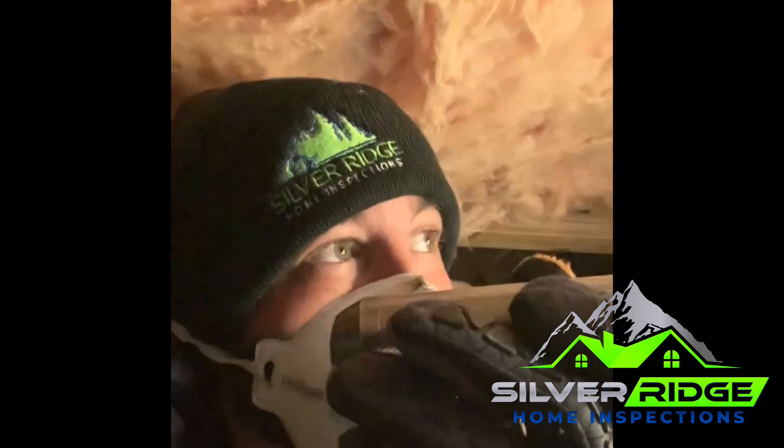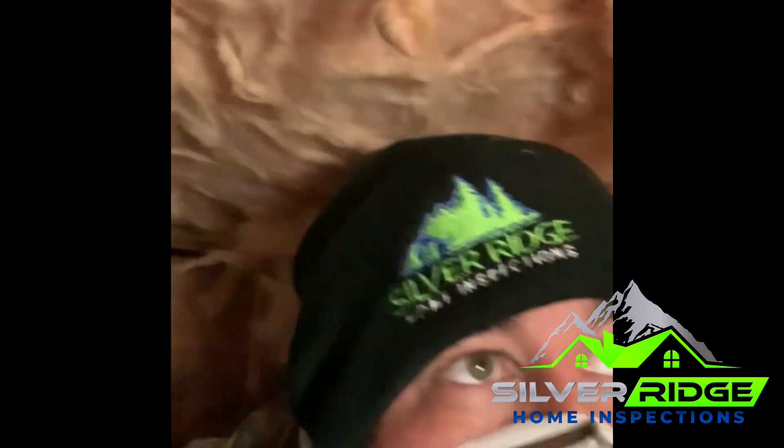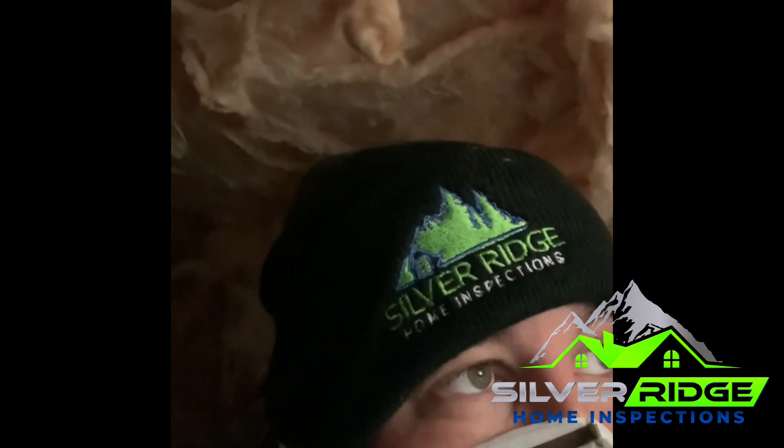Hey guys, Jason here with Silver Ridge Home Inspections. I wanted to give you a quick rundown of some of the things you're going to see and look for in a crawl space. I'm going to show you just a couple of things to look for when you're down here — this is kind of an annual checkup if you want to do it yourself.